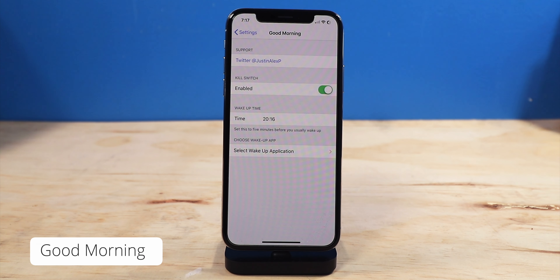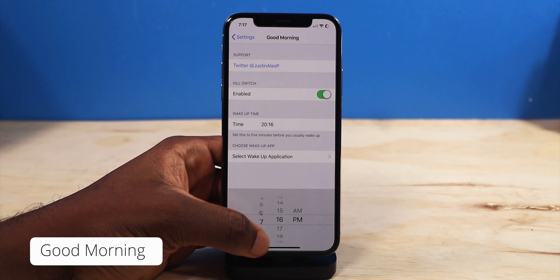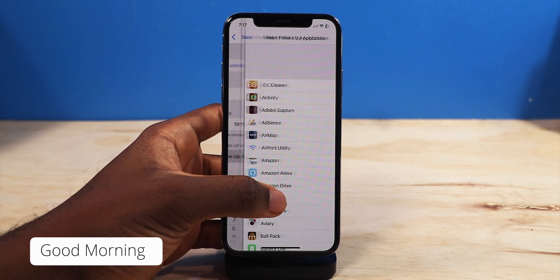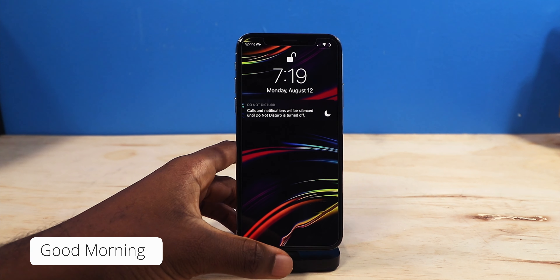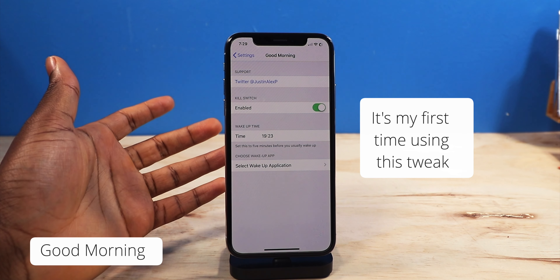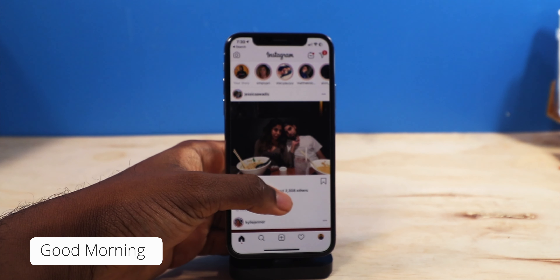Next up, we have a tweak called Good Morning. All it is, every single morning when you wake up, it's going to launch up that application as soon as you unlock your device. So for example, you wake up every single morning and check your Instagram, or maybe you're a content creator on YouTube and you want to check the comments — this tweak is going to help you accomplish that every single morning without skipping a beat. So let's say I wake up at 7:19 — we're going to have it open up YouTube or Instagram. 7:19 is going to automatically open up Instagram as soon as I unlock my device. This tweak is not working for me, but if you guys want to try it out, it is free. I don't know why it's not working for me.